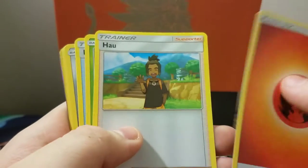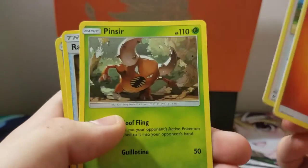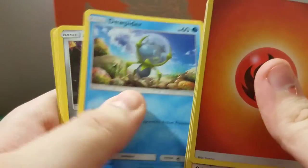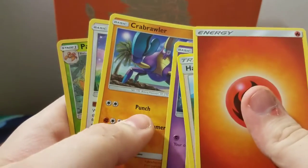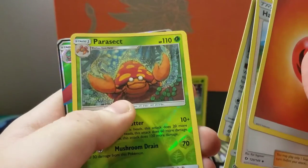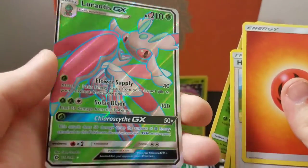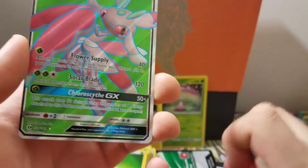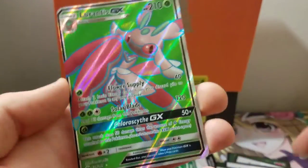We have two packs left — can we get lucky enough to pull a GX? Oh, I saw something shining in the back — you can see it! Seventh pack: fire energy, Pincer, Rare Candy, Dupe Hider, Alolan Diglett, Mareanie, Crabrawler, Eevee, Parasect as our reverse — and oh baby, full art GX: Lurantis! Yo, that is sexy right there!